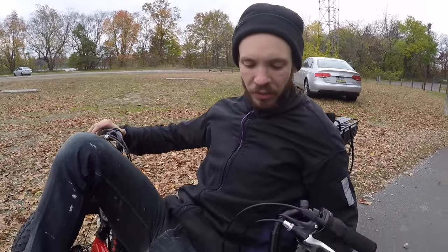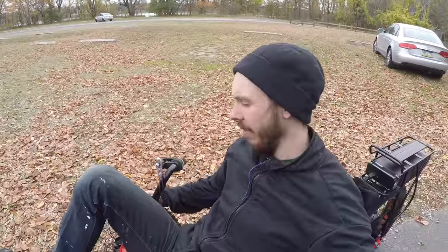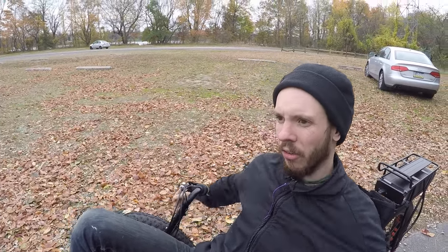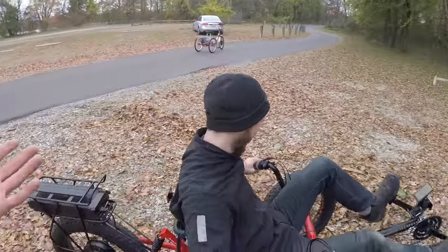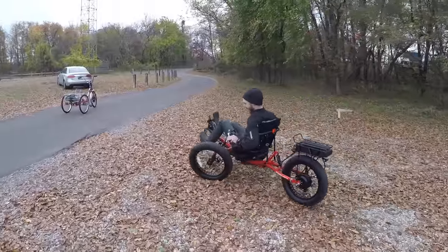Alec demonstrates independent braking. Since there are two front brakes, if you're turning and apply the inside brake, it stops that wheel faster than the outside one, causing you to turn even sharper. If you hit the motor at the same time, you can actually fishtail a little. This is one of the most fun aspects of tadpole-style trikes. With the top speed unlocked here, it's just a lot of fun.